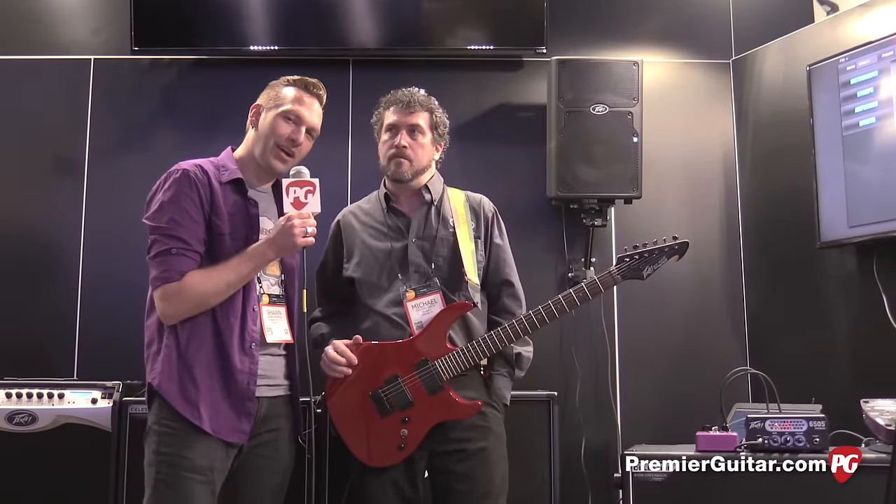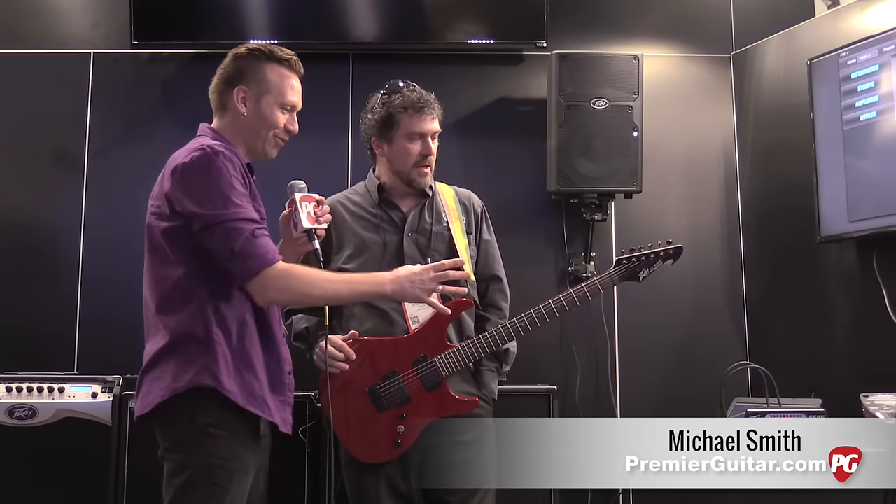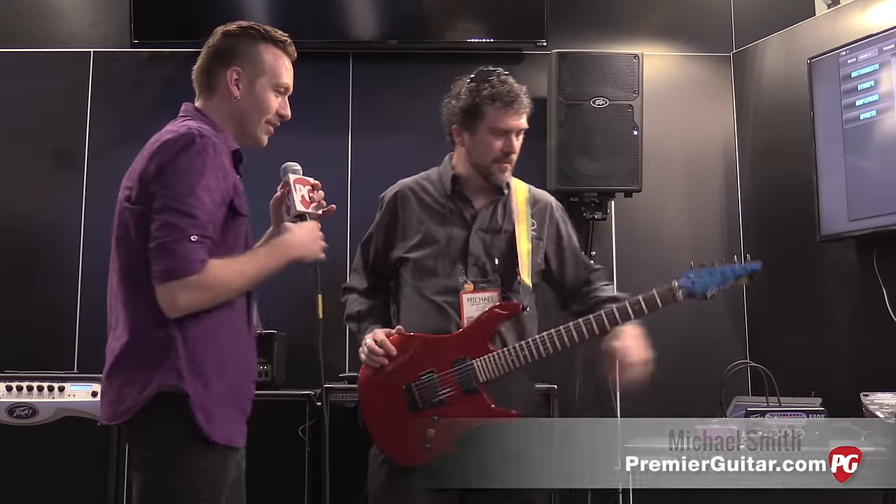Hey guys, Sean Hammond with PremiereGuitar.com. We're coming at you from Anaheim, California at Winter NAMM. We've got Michael from PB here. Michael, you guys have a really powerful little head here, the 6505 Piranha.